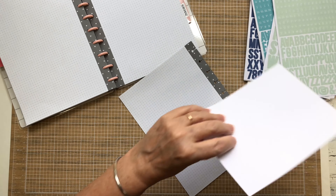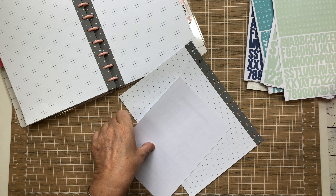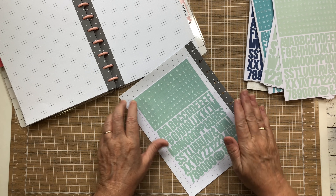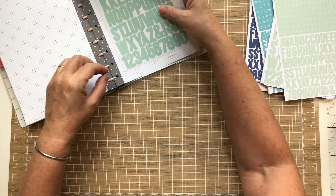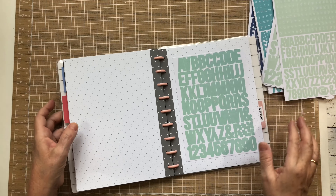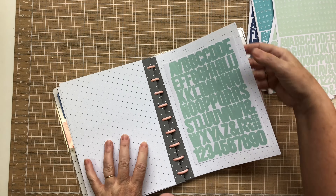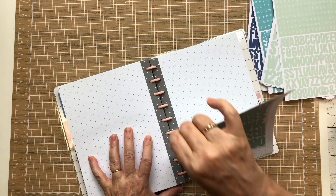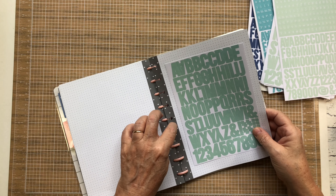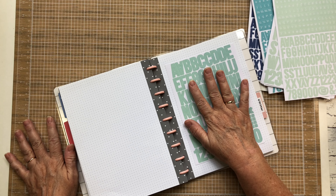This is a great little project for when you're out in the living room with your husband or a friend, or you just want to do a quick 15 minutes — there you go, and then it goes in. You've got it, and you can just flip through. If you decide that's the color you want, you can always pull it out and throw it in with your page kit.